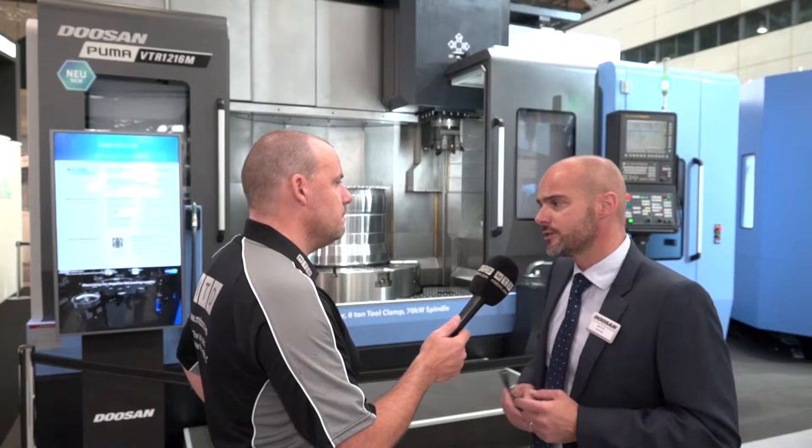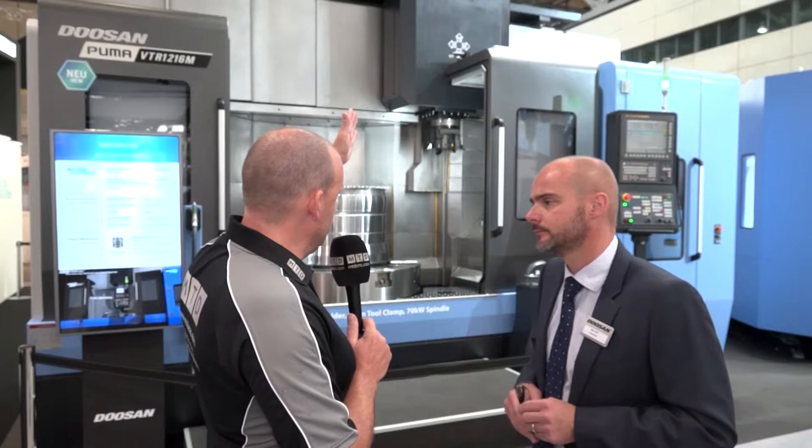And you can do the milling as well on a BT50, is that what we're saying? Correct, yeah, this is the M model. It does come in a two-axis version as well, but this is the M version, so it's a very capable milling machine as well.